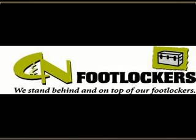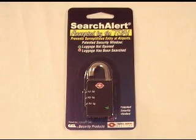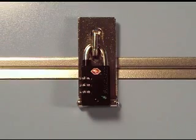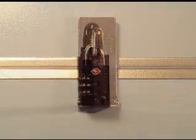TSA locks are great for a few reasons. You get to set your own combination and the three separate dials make them easy to open versus a standard single dial padlock. Airport security agents have a universal key so that they don't need to cut your lock. In this video we will show you how to set your own combination and operate your TSA lock.